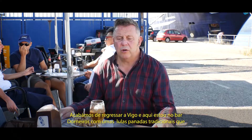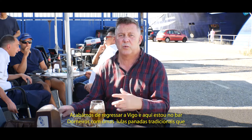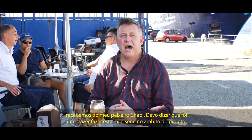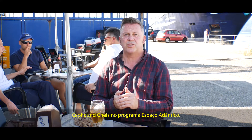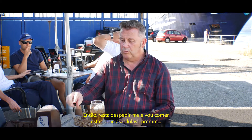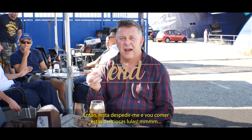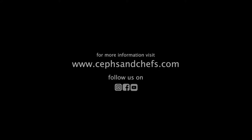We've just returned to Vigo and here I am in the Dornado's bar having some traditional battered squid which we got from my fishmonger Chapi. I must say it's been a pleasure to do this mini-series under the Chefs and Chefs project in the Atlantic area programme. So from me, goodbye — and I'll have my squid. Bye!